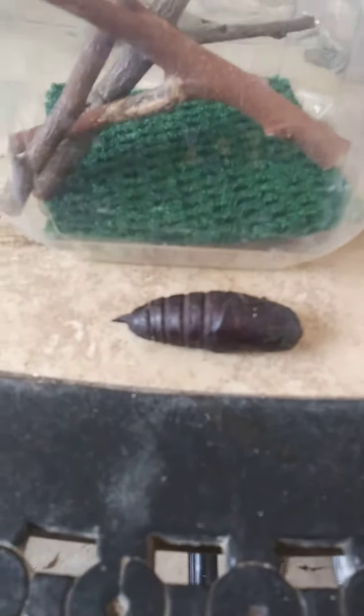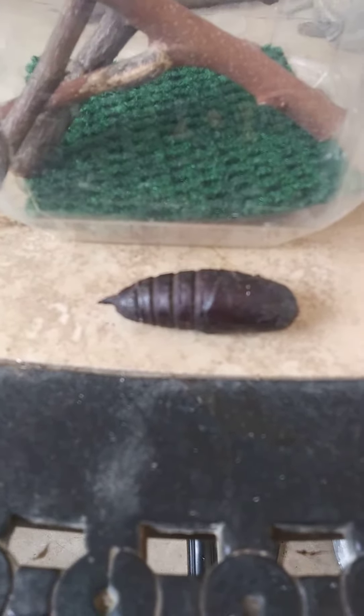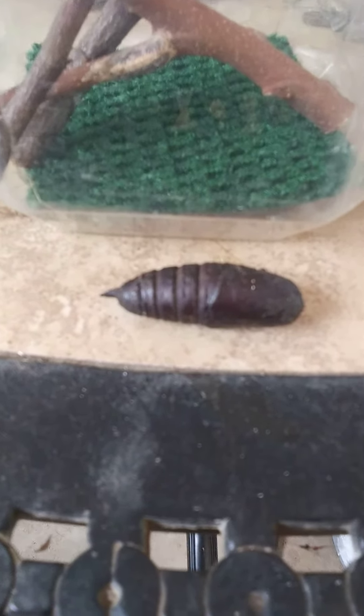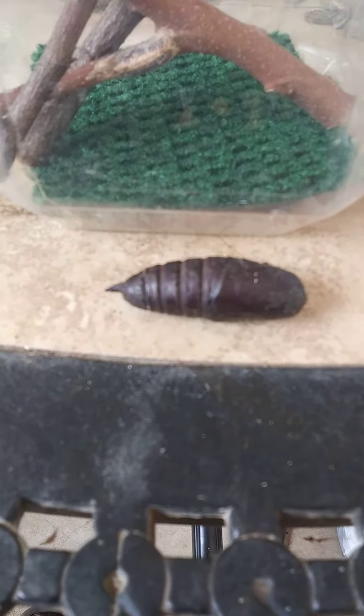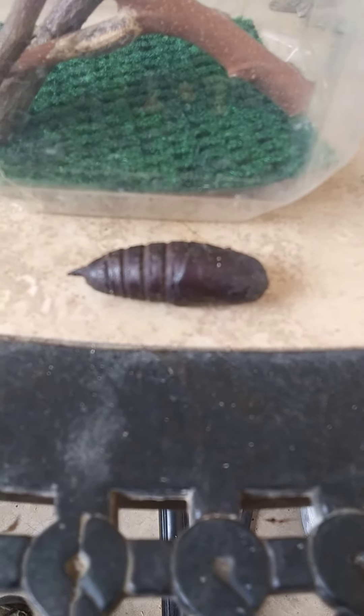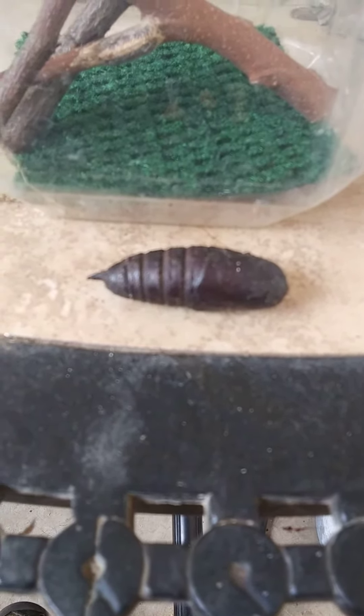It's gone in the jar, getting put away at a comfortable temperature, and we will just wait and see what happens. I'll show you when it hatches or give you an update later. Thank you.